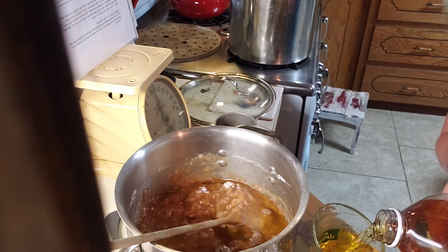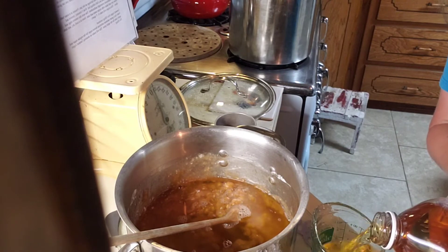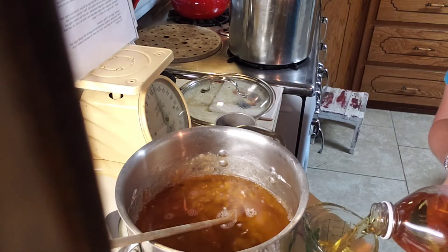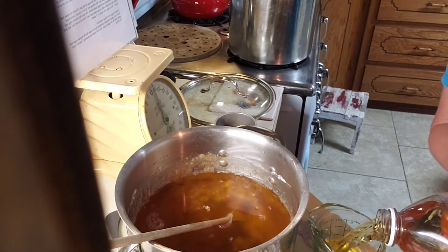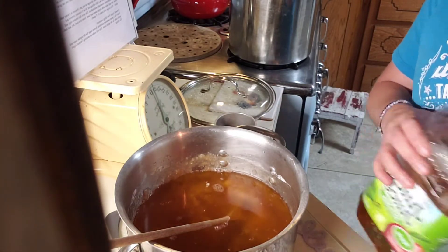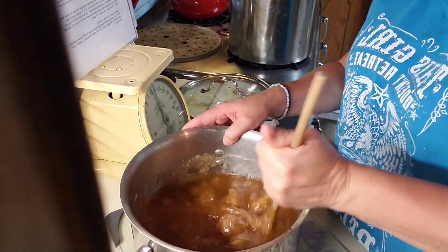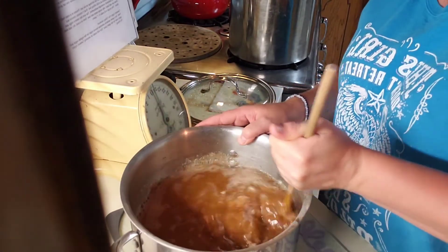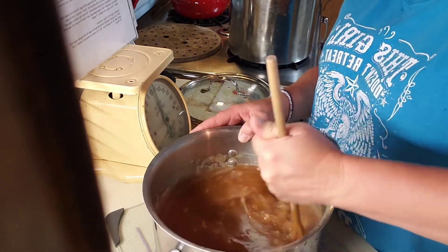The good thing about the clear gel is it can be heated and reheated, so it doesn't affect your pie or make it gummy. We're going to mix all of this together and then put it on the stove and bring it to a boil, cooking it until it's pretty thick and bubbly.